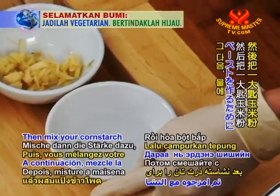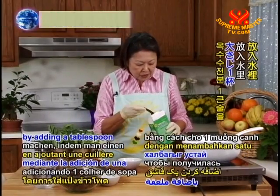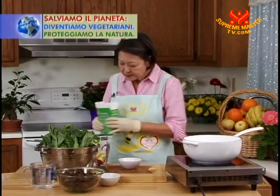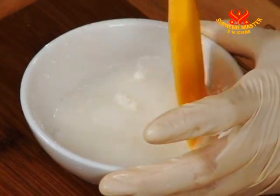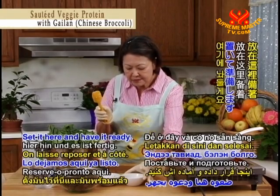Then mix your cornstarch to make a paste by adding a tablespoon of cornstarch in the water. Mix it well and set it aside to have it ready.